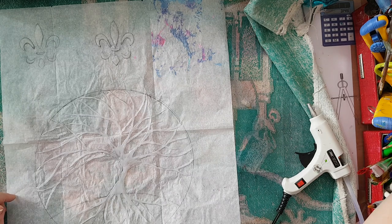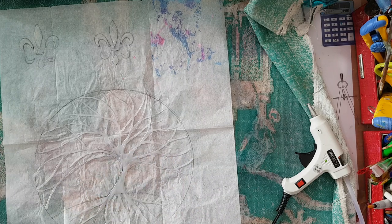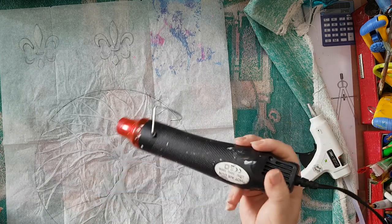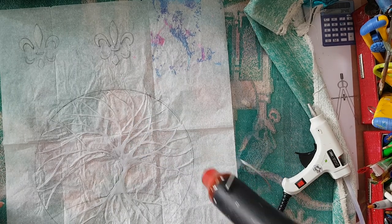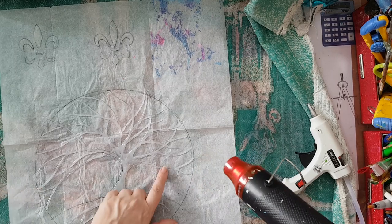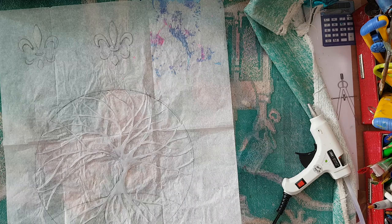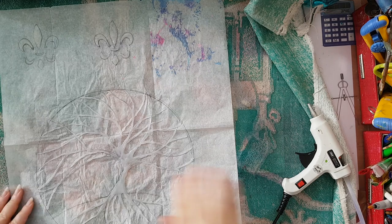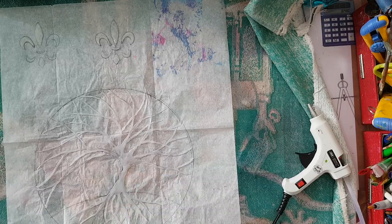Most of the time I'll just use a brush with hard bristles to remove the strings, and sometimes I'll take my heat gun from a lot farther away — don't go near or you will melt what you have. That's how I get rid of the little strings.